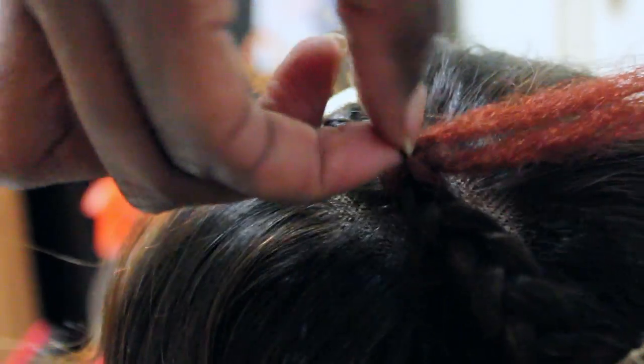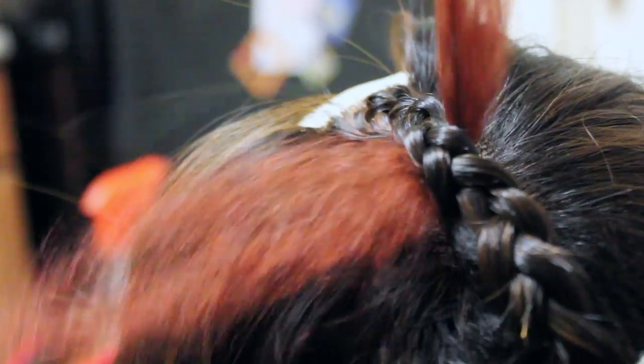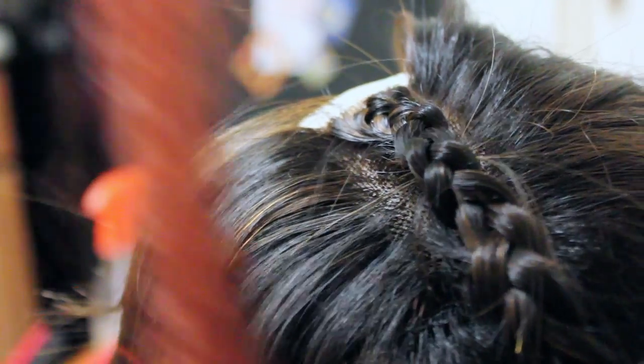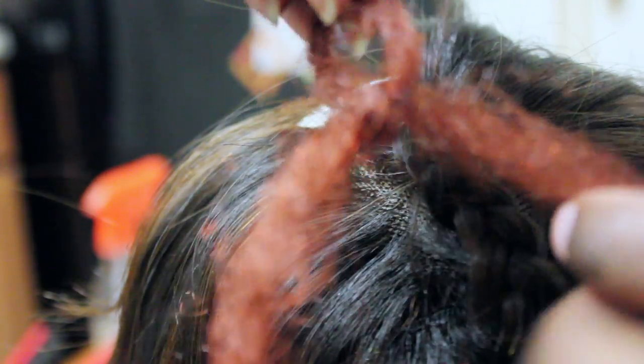I know you're wondering how to take these things out — it's very easy. You're just going to find a loop, pull up on the loop, and pull the whole thing out. Very easy, very simple. All your hair should be going in the same direction, which makes it even easier.